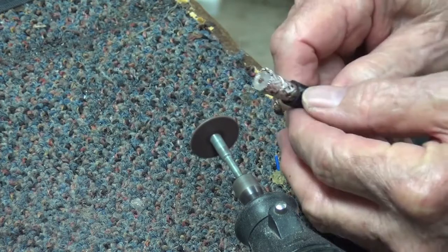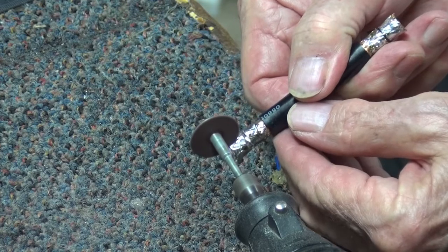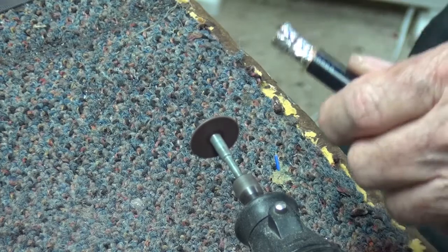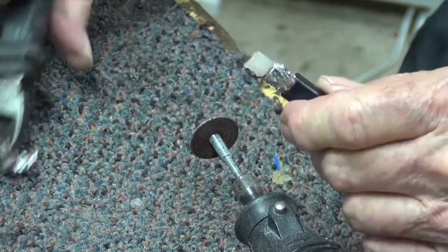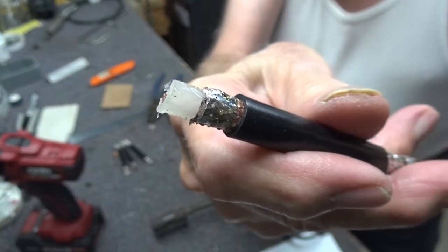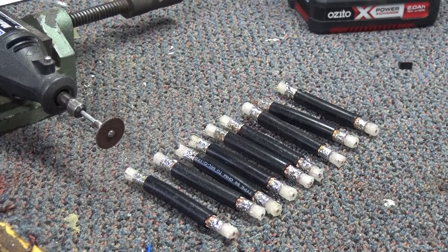I've got a slot cut down inside and, all being well, should be able to peel it off with the side cutters. There we have it. So we do that to each of the pieces, each end — they're all done. The shield has been taken off 8mm back and we're up to the next step.